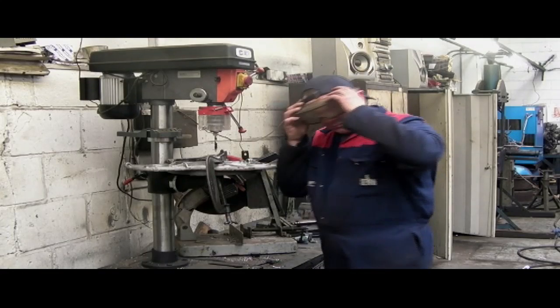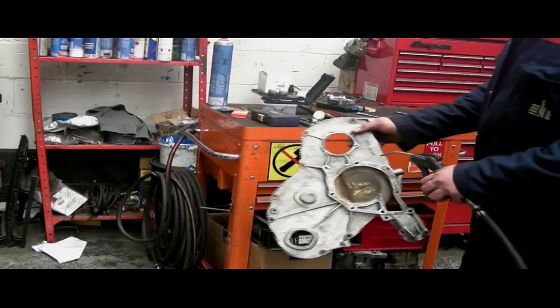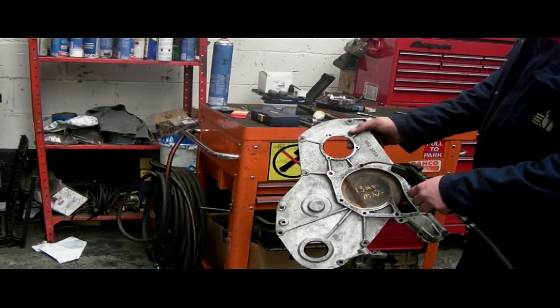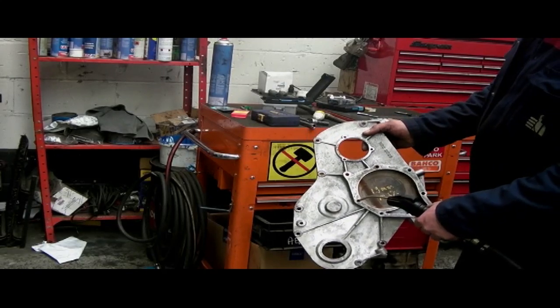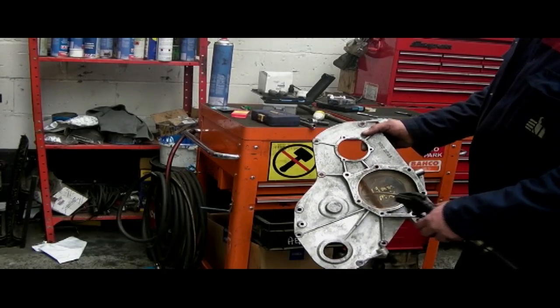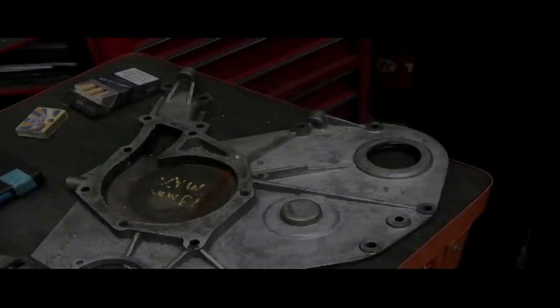Public service announcement: always use eye protection whilst using a drill — it's common sense. I'm cleaning out the swarf from the holes with an airline, and the same applies — use a pair of goggles. If you don't have compressed air, which most people don't in a garage, you can always shake it out.